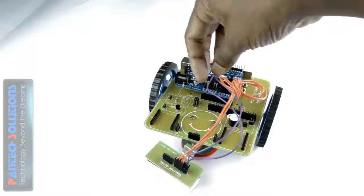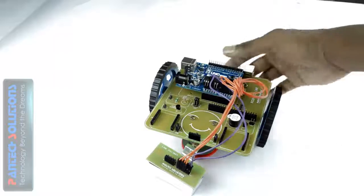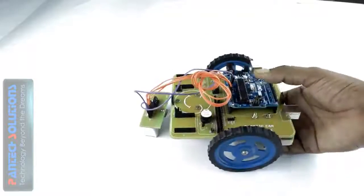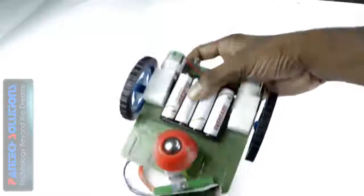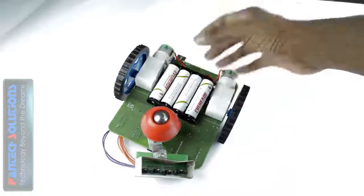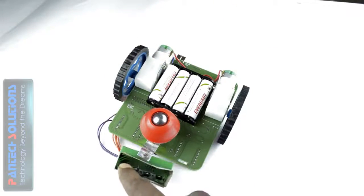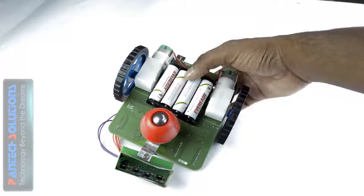This device is the power supply wire of this line follower detector. The back side of this setup shows the sensor — this is a line follower detector sensor. We have a force sensor here, and this is a roller for smooth driving purpose.